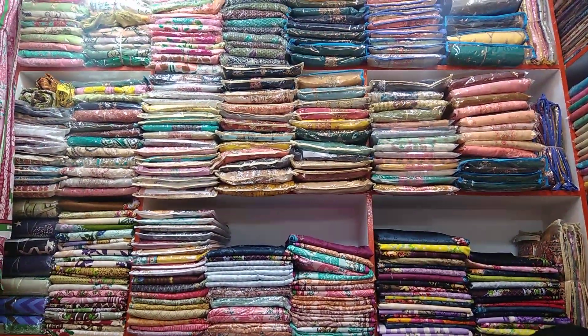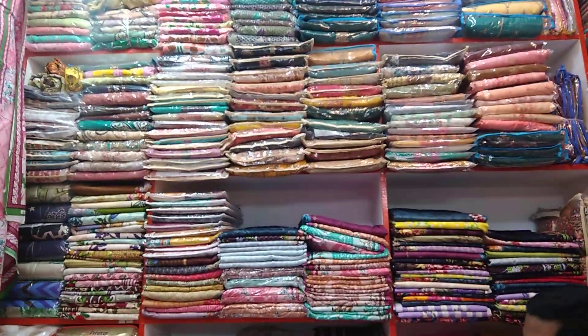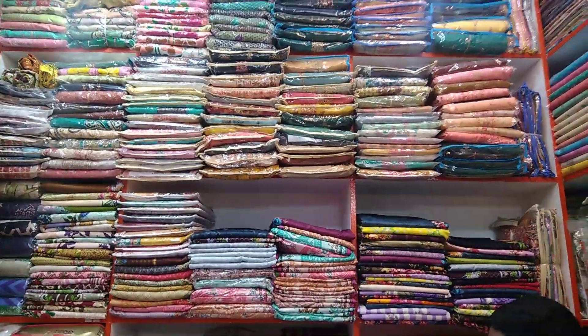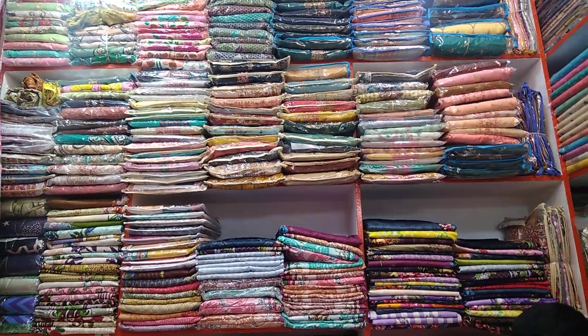Assalamualaikum viewers, welcome back to my channel Beauty Fashion. Today we have seen a great fun collection. We will take this show so that we can see a beautiful collection.